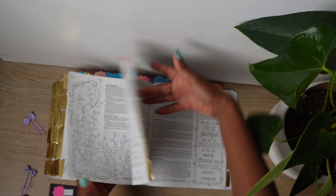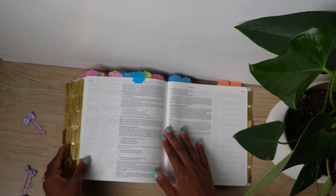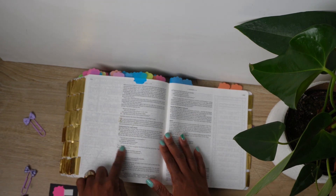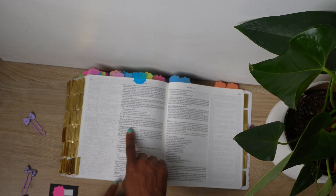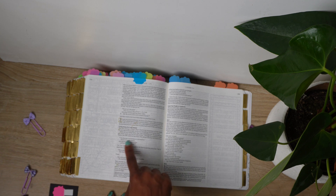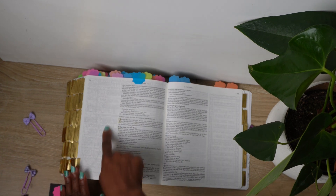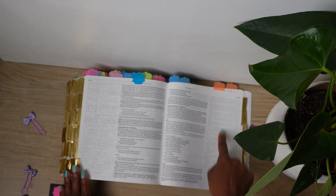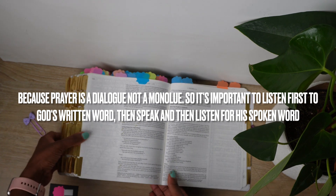And I'm showing another one where the same applies — I've marked it out. I love the system because it's going to be very easy and convenient. When it comes to the day when I'm praying for the body of Christ, I know to look through the blue tab. I might just take time to see what God wills for us as believers and then start praying from there.